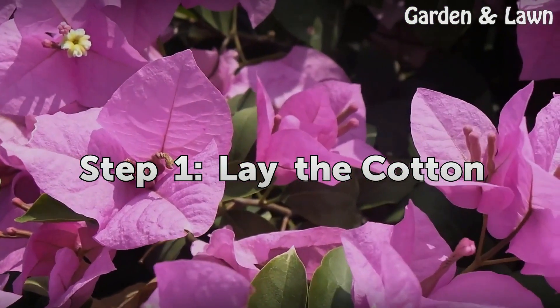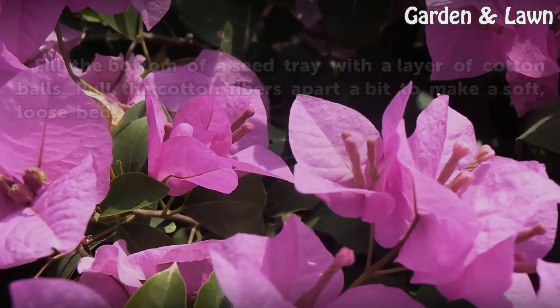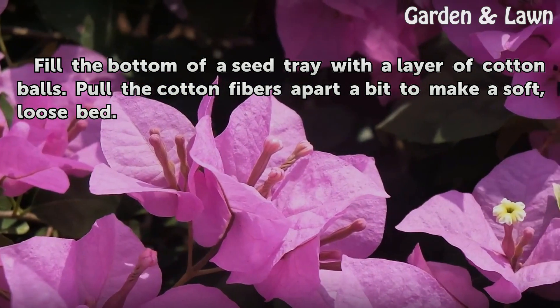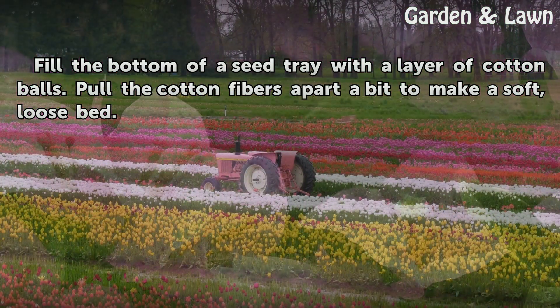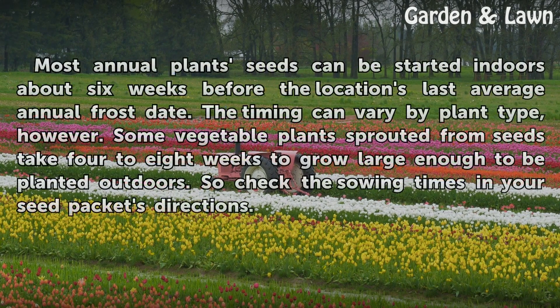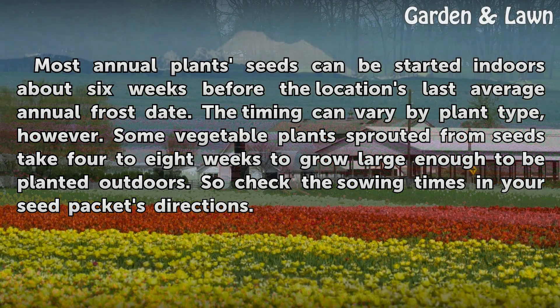Step 1: Lay the Cotton. Fill the bottom of a seed tray with a layer of cotton balls. Pull the cotton fibers apart a bit to make a soft, loose bed. Tip: Most annual plant seeds can be started indoors about 6 weeks before the location's last average annual frost date. The timing can vary by plant type, however. Some vegetable plants sprouted from seeds take 4 to 8 weeks to grow large enough to be planted outdoors, so check the sowing times in your seed packet's directions.